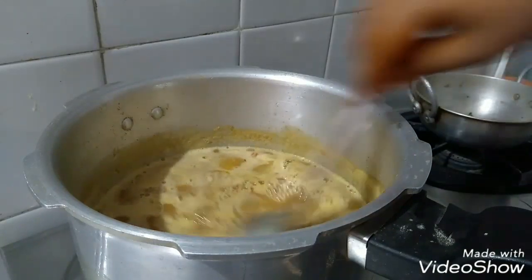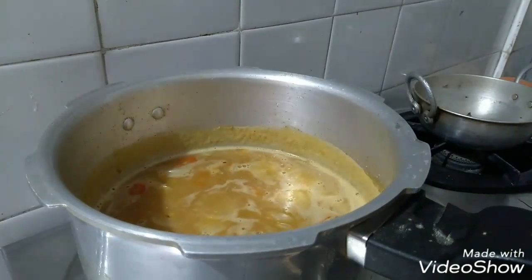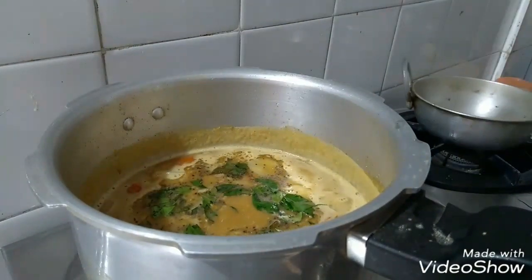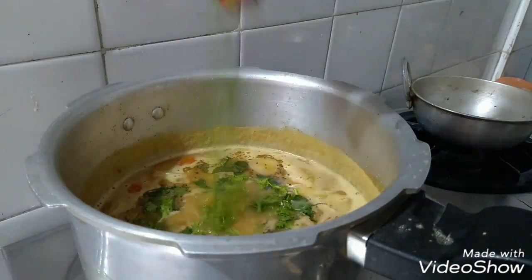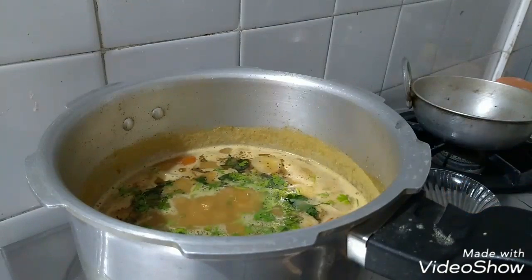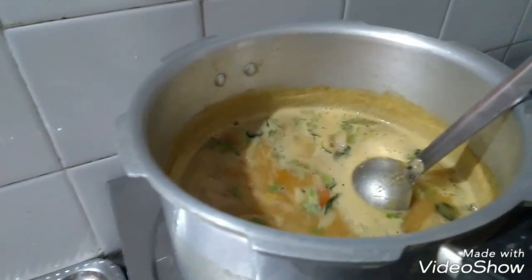I am going to make a thick bake. Add 1 level, add 1 level, and add 1.5 level. Like and subscribe.